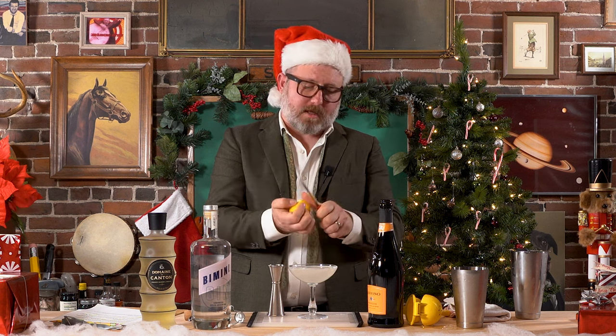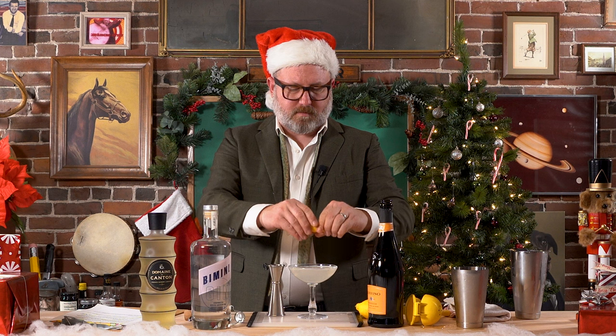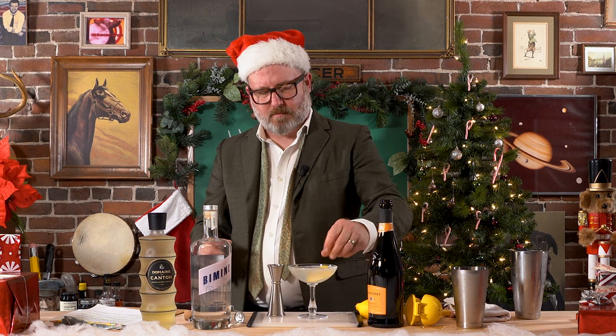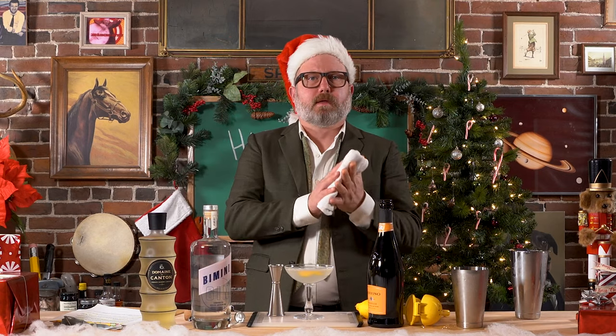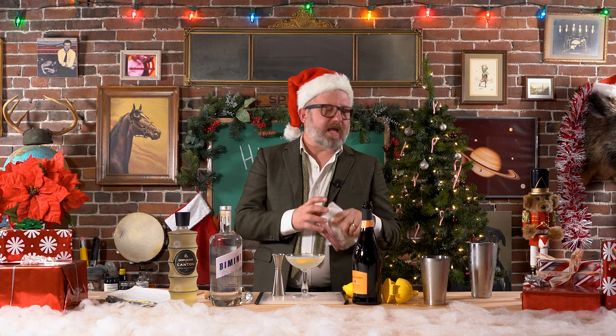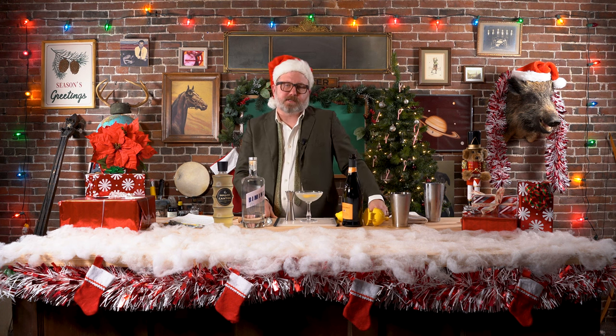We'll garnish that with a lemon twist. Happy New Year, everyone. Thanks for watching. It's a nice, light, refreshing drink to ring in the New Year. I love Bimini gin. Ginger's delicious. Ginger and lemon is delicious together — everyone's playing nicely. And just the bubbles at the end really kind of bring it home.